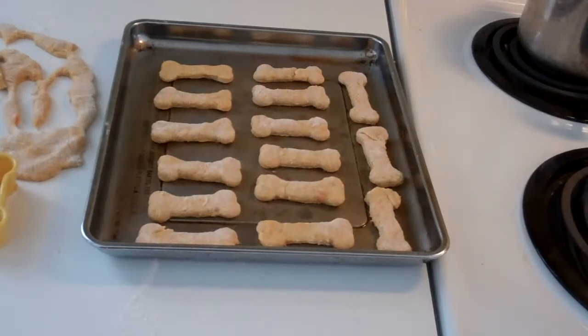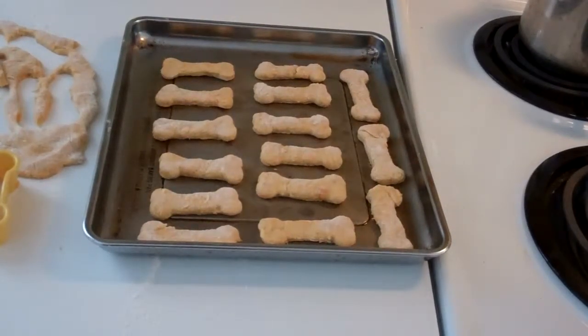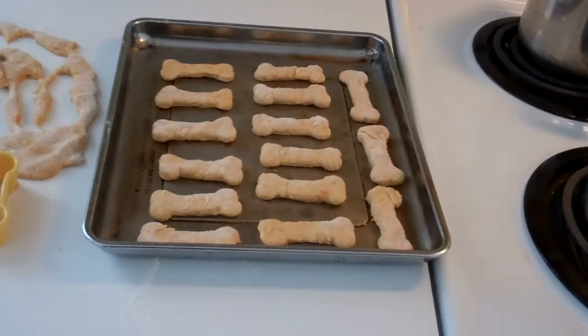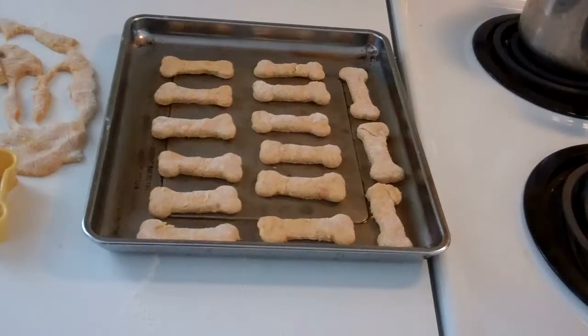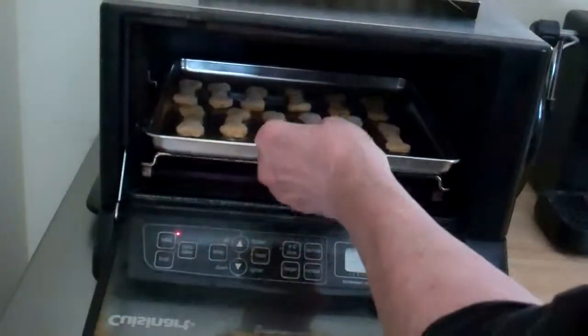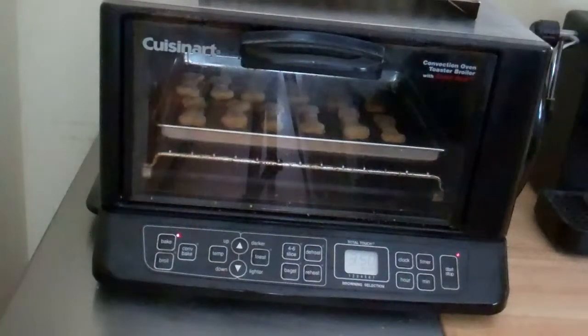Sometimes I had to do a recipe two or three times to tweak it to get it right for the cookbook — and here we are, already we've added extra cornmeal. I've spaced these out, not really knowing how they're going to bake. I imagine they won't change size much because they're unleavened — they don't have any baking powder. So here go the dog cookies into the 350-degree toaster oven. My friend said 25 to 30 minutes, but I'm going to check in about 20 minutes and I'm setting the timer now.